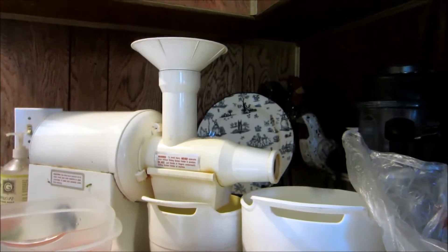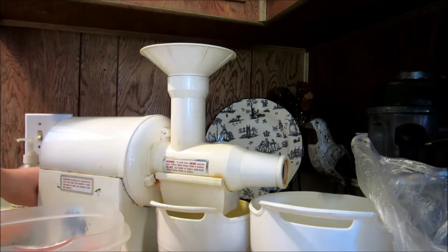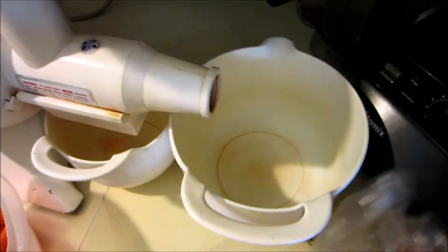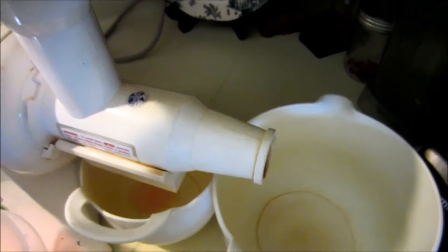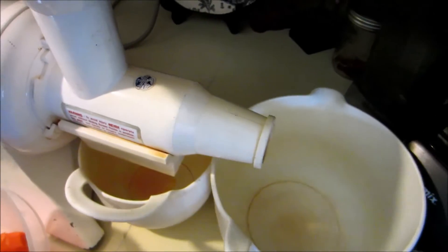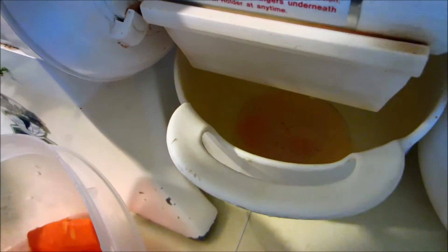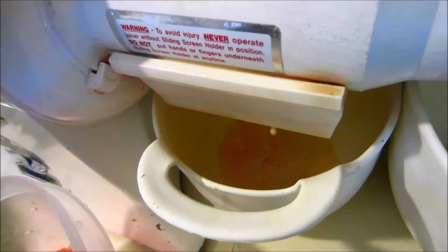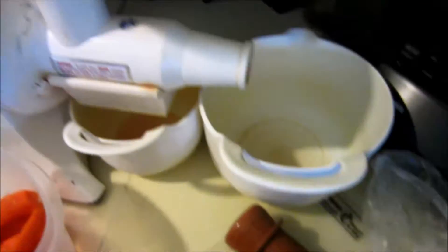For those of you guys who have never seen a juicer work, you're probably going to be amazed. It's kind of loud, but I'm just going to go ahead and turn it on. Oh — negative, negative. We've got to cut that up.